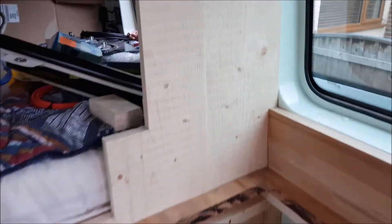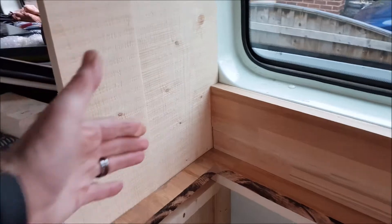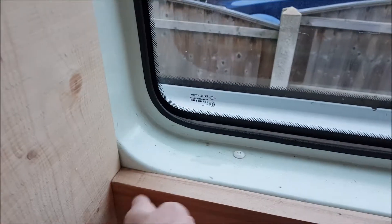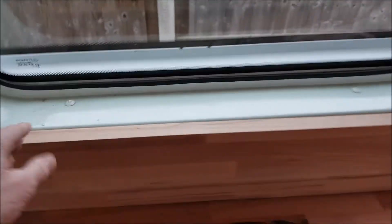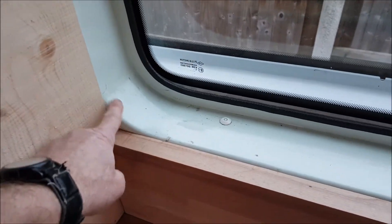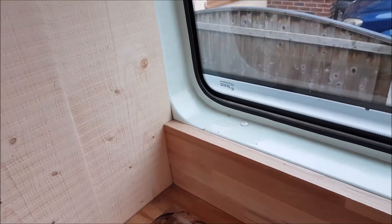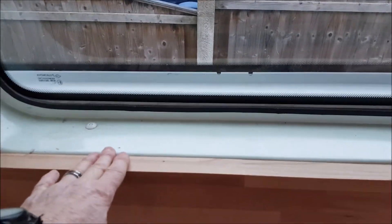We've been looking at the kitchen worktop and working out getting things sorted — the splash back on this side, getting it as neat as we can. I've decided that a piece of wood across the back might be a bit of a problem. This corner is going to look like a right dog's ear if we can't get it exactly perfect.